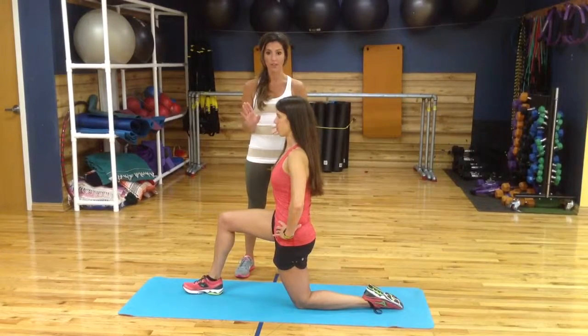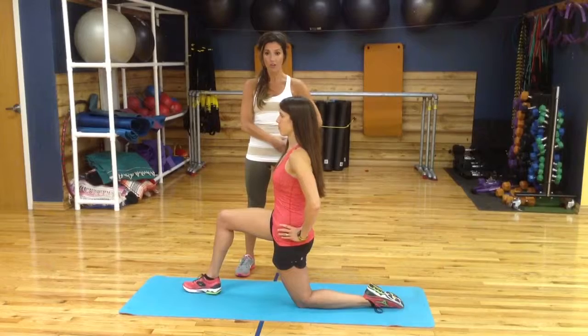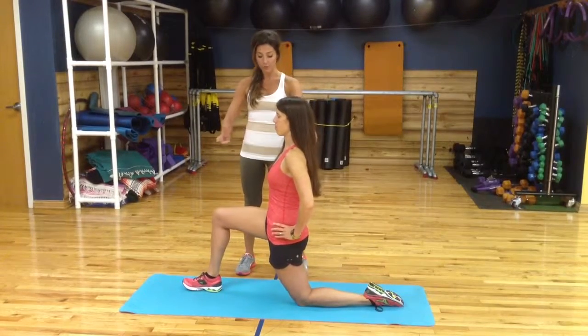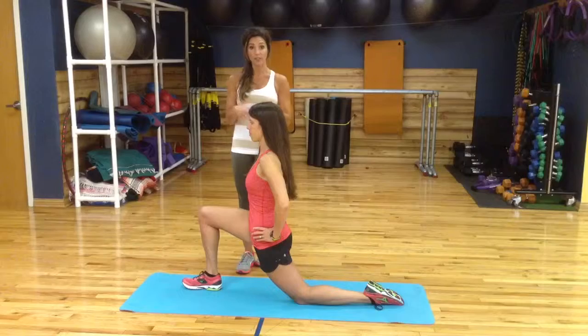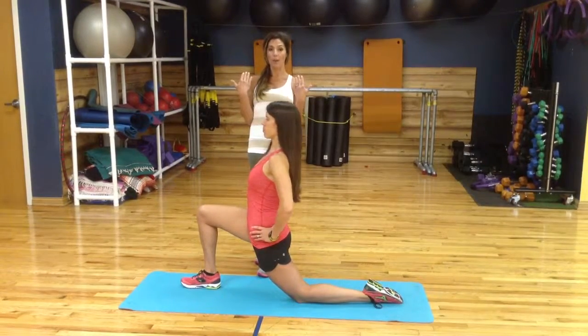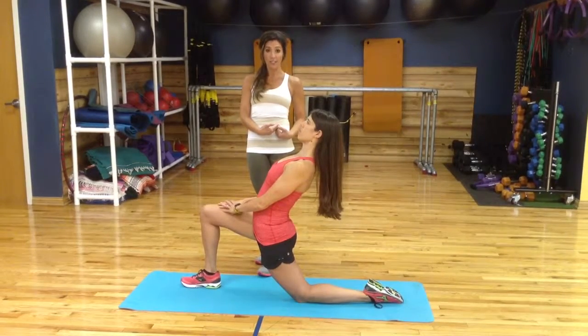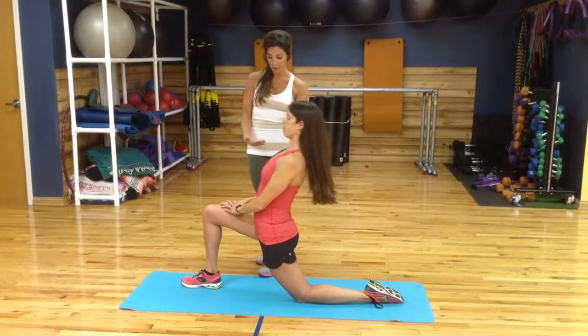So she's curling that pelvis underneath her — she's going to feel that isolated hip flexor stretch to start — and then I'm going to have her lean forward just a little bit to deepen that stretch, still keeping the pelvic tilt. Then she can open up her upper body leaning back, which can bring it up into the psoas if you're really tight, and then come forward with the upper body.